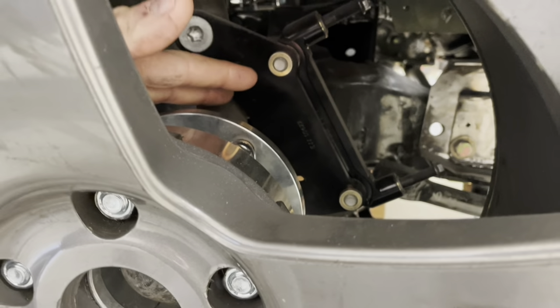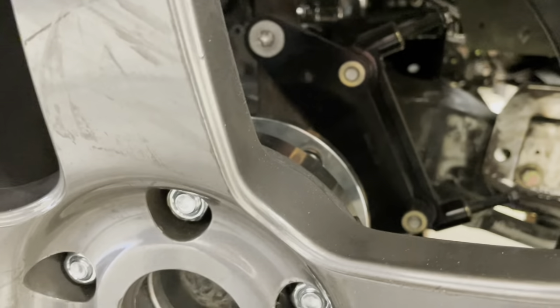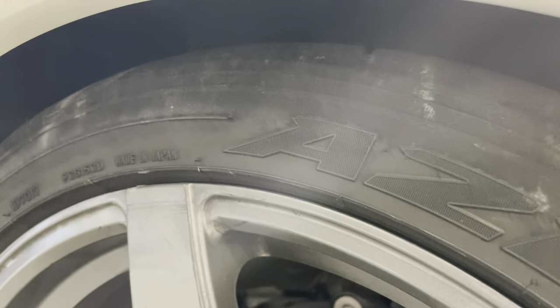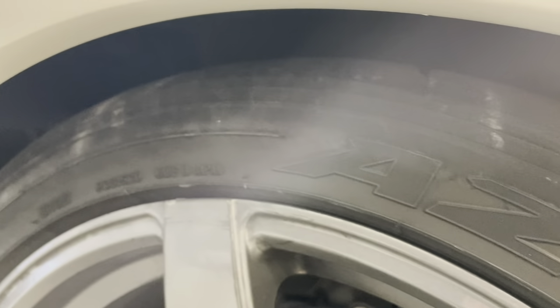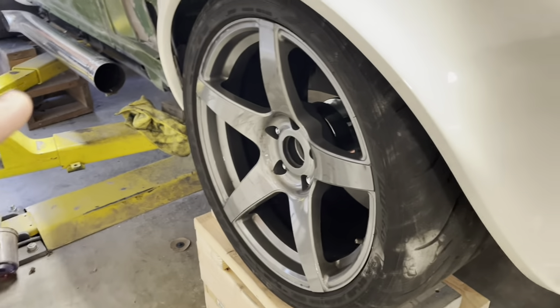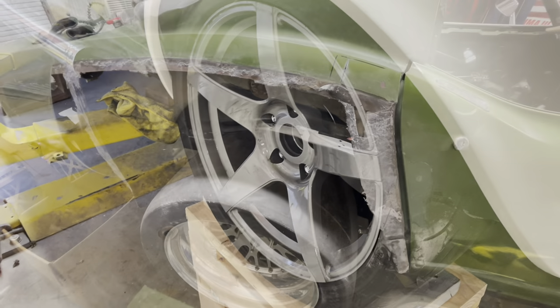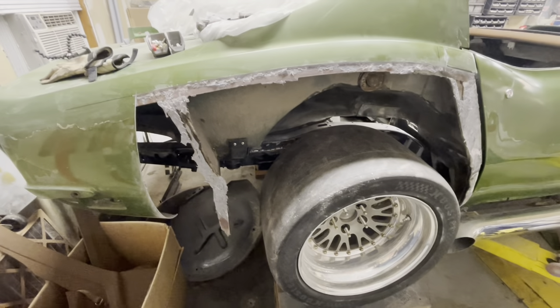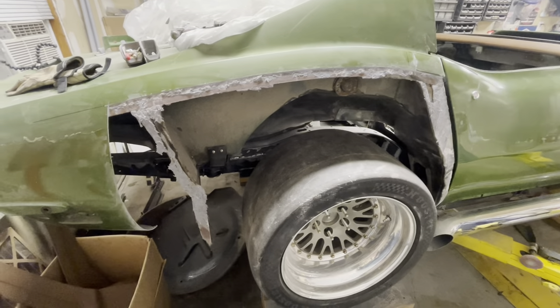I'm going to move this in and out, but both wheels are set up right now with approximately four and three quarter inches of backspacing. One wheel to the other - left to right - sit differently in the opening, so that's cause for an investigation. But I have a good enough setup now to where I can adjust everything where I want it.